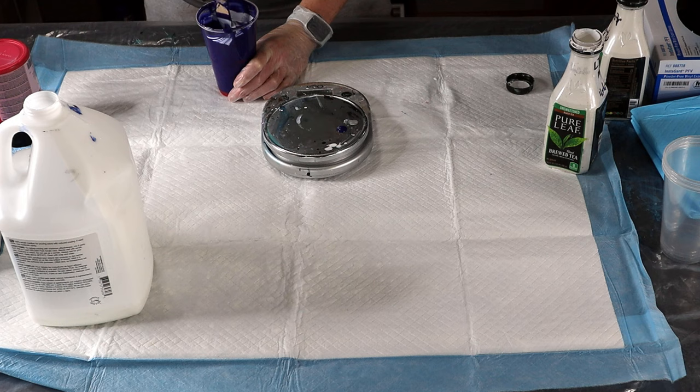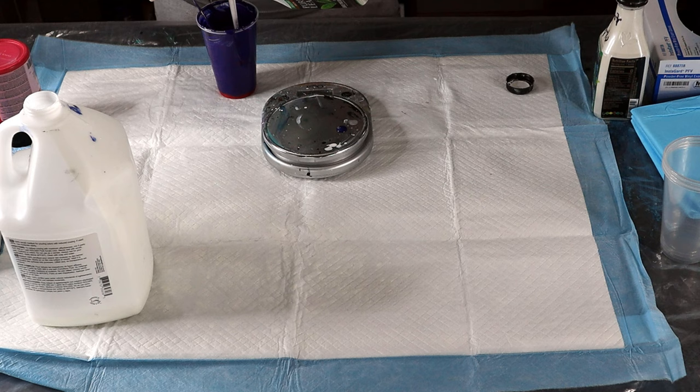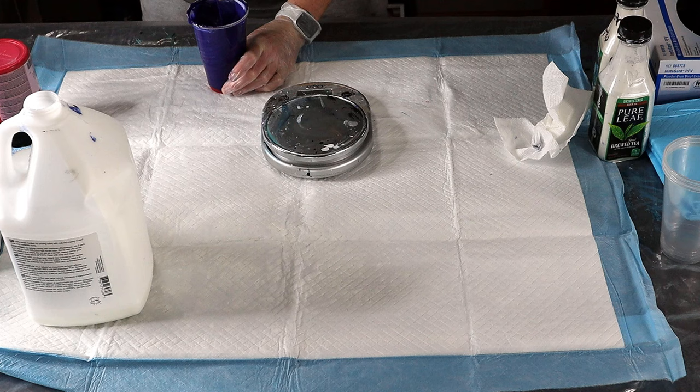That's lightening it up. Yeah, I like that. Let's put some more in. Then what I'm going to have to do is use a separate cup to add the water. This is really more along the lines of making the paint — then I've got to get the consistency right with the water. There, that's better.